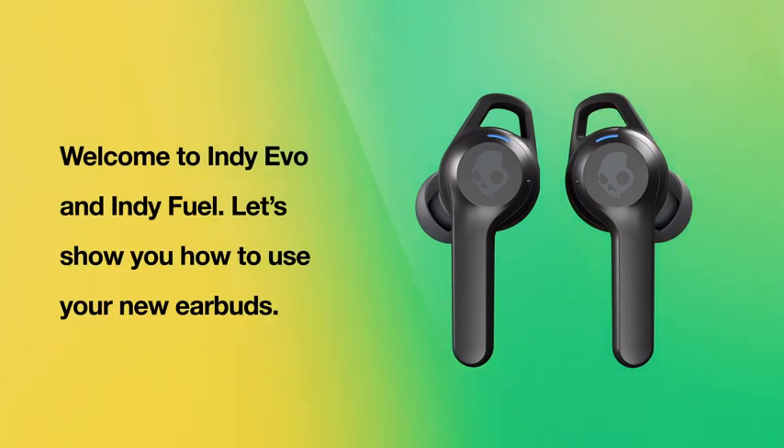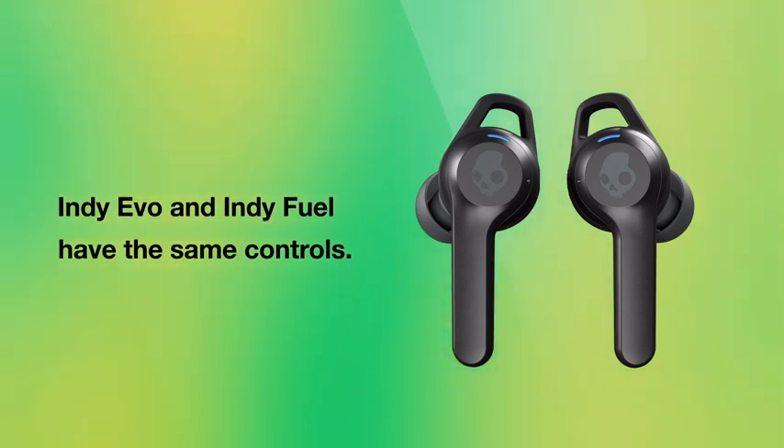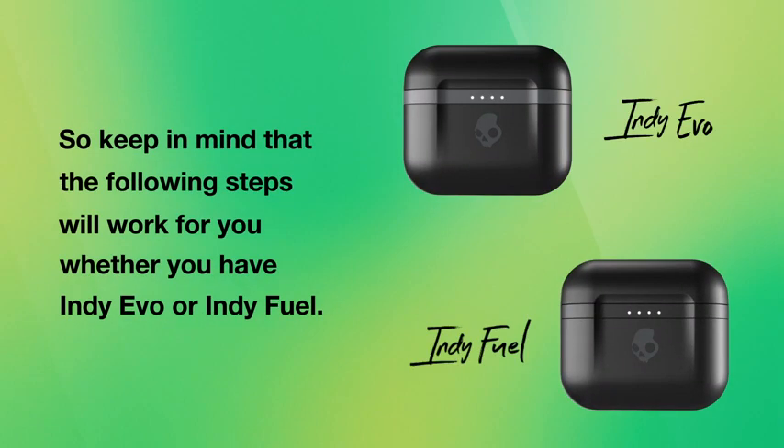Welcome to Indievo and IndieFuel. Let's show you how to use your new earbuds. Indievo and IndieFuel have the same controls. The one difference is that IndieFuel comes with a case that can be charged wirelessly. So keep in mind that the following steps will work for you whether you have Indievo or IndieFuel.